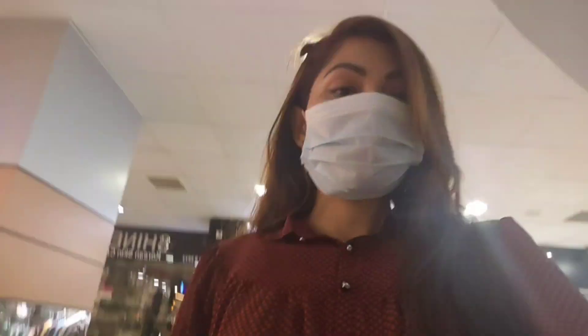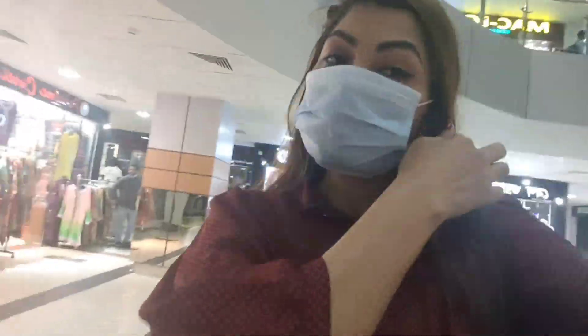Hello, assalamualaikum, welcome to my YouTube channel. I have uploaded a video late.